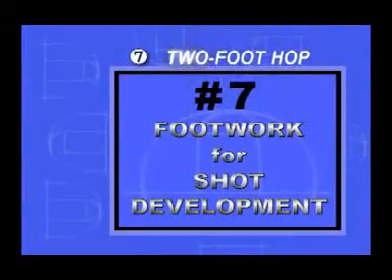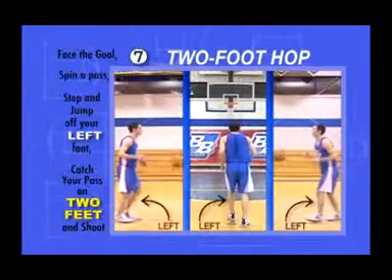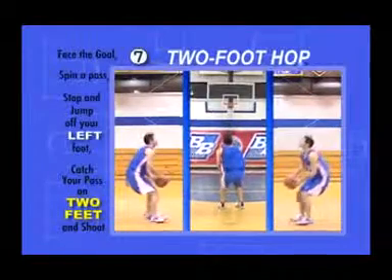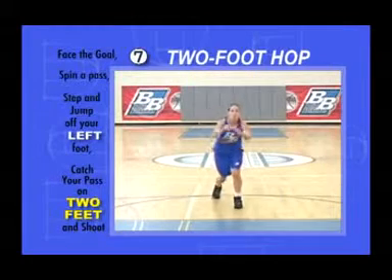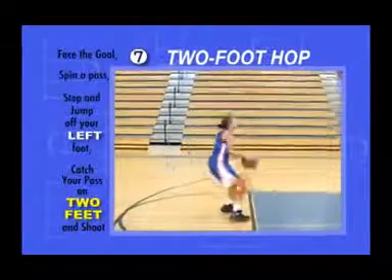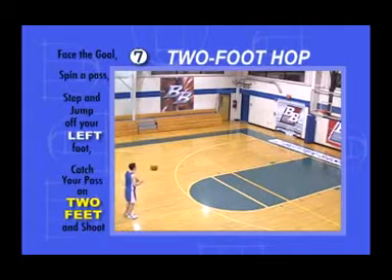Two-foot hop. Facing the goal, step forward and jump off your left foot, catch the pass, and land on both feet. Without pause, explode into your shot. Time the pass hitting your hands with your feet hitting the ground. It doesn't have to be a big hop, just enough to load your legs. If you're by yourself, spin yourself a pass.